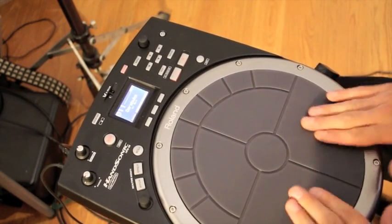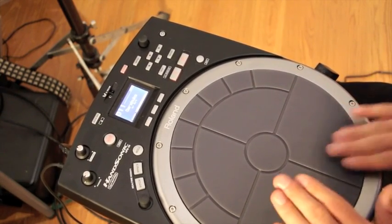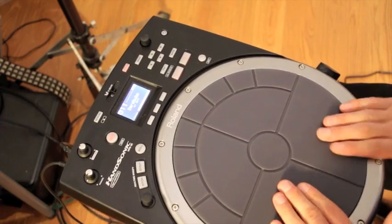Each pad is remarkably sensitive to pressure. Check out the pitch shifting going on here based on how hard I either hit it or hold down my other hand.